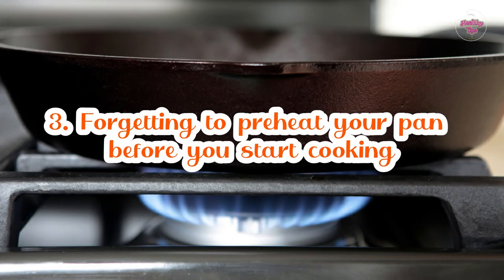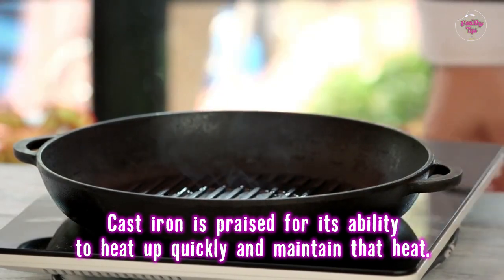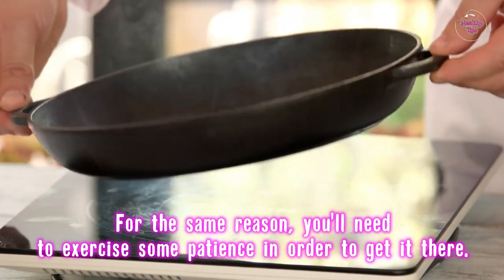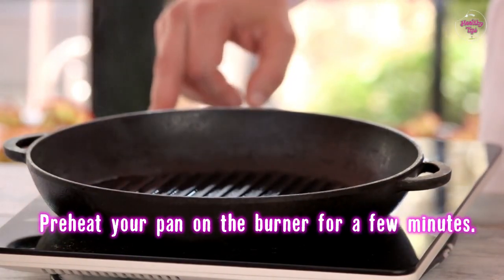Number 3: Forgetting to preheat your pan before you start cooking. Cast iron is praised for its ability to heat up quickly and maintain that heat. For the same reason, you'll need to exercise some patience in order to get it there. Preheat your pan on the burner for a few minutes.